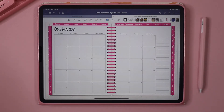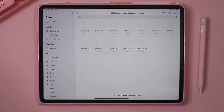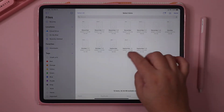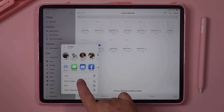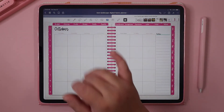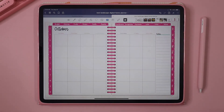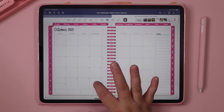Now if your iPad is older and you don't have the option to split screen, there's a different way you can do it. You're going to go to your Files app and select the pages that you want to add — so I'm going to select October 1 and 2. Then I'm going to share them and save the two images. Then I'm going to go back to my planner in GoodNotes and delete these, and right up here I can see where I saved those two images.